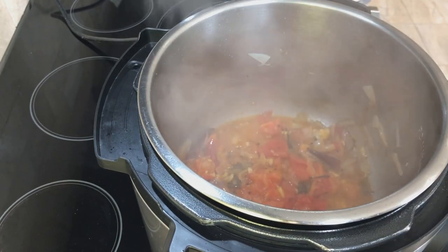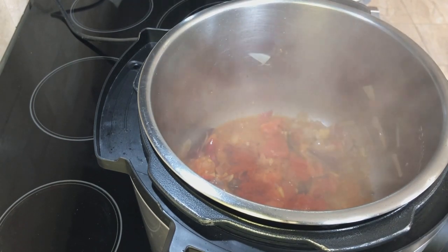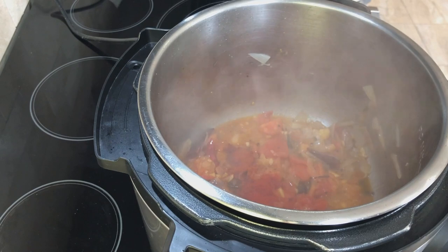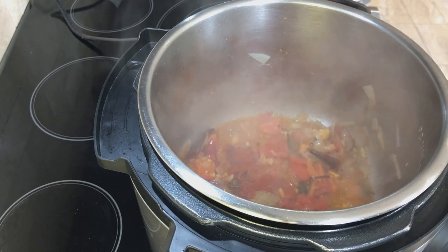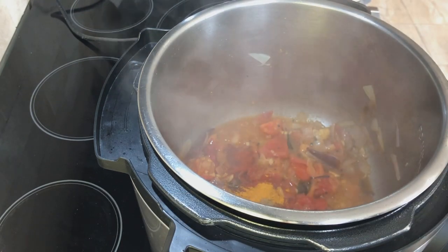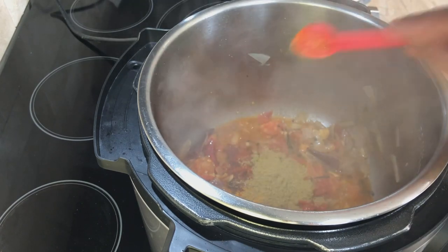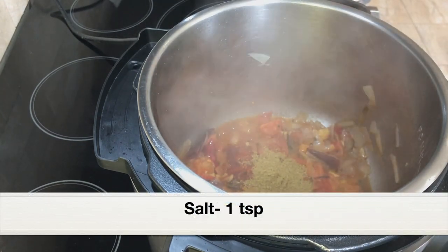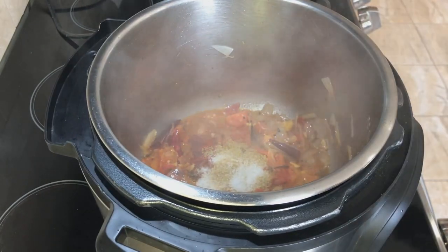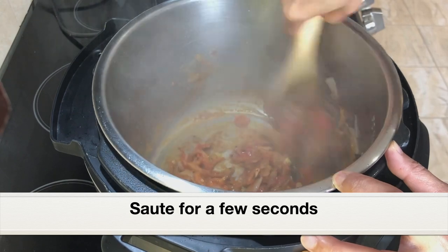Now it's time to add all the spices. Adding three-quarter teaspoon of regular chili powder — you can add one to one and a half teaspoons if you want the curry to be very spicy. Also adding one teaspoon Kashmiri chili powder, which is not that spicy but gives a beautiful vibrant color. Adding half a teaspoon cumin powder, a few pinches of turmeric powder, two teaspoons coriander powder, and one teaspoon salt. Give everything a good mix and cook for a few seconds — do not burn the spices.